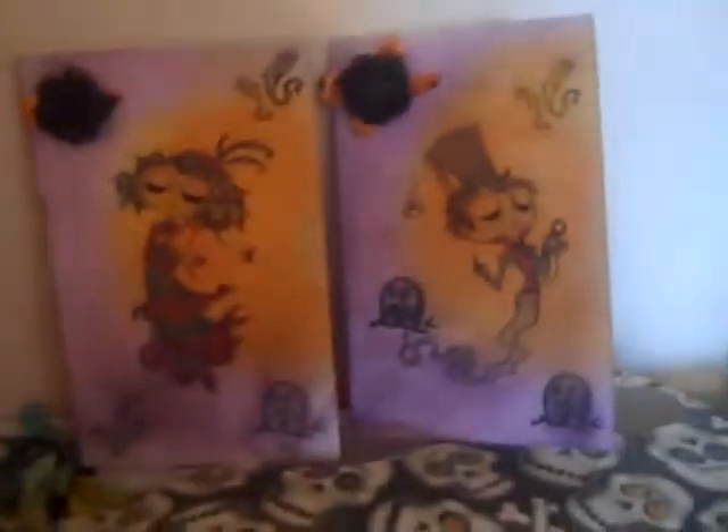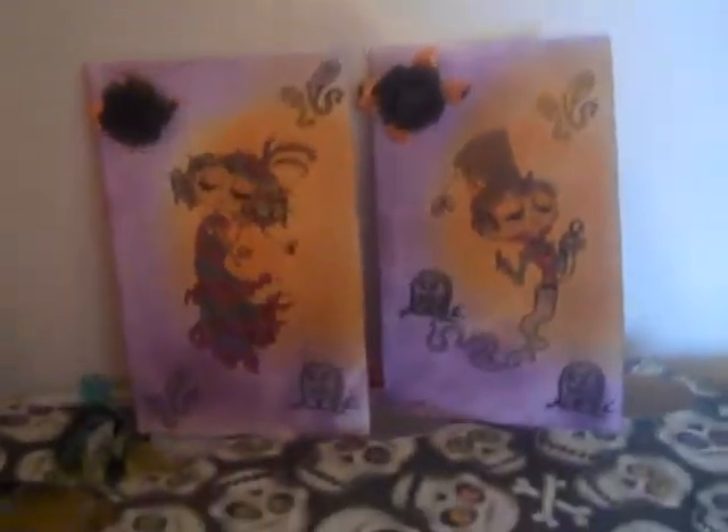So Mary, this is my submission — Horace and Hattie. I hope you like them. Thanks guys.